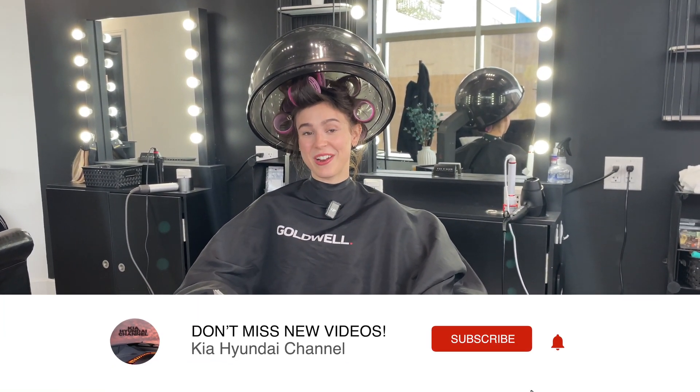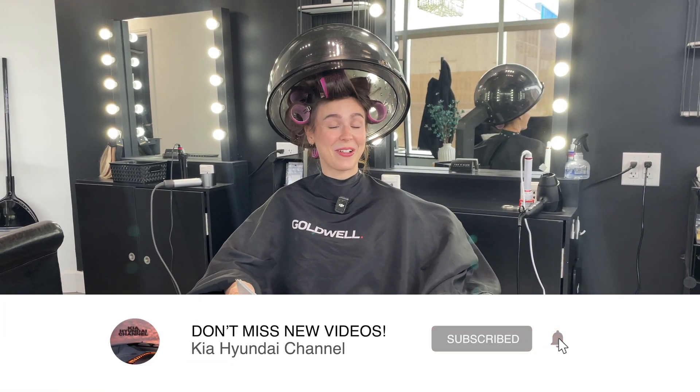Hey everyone, it's Charlotte from the Kia Hyundai channel and welcome back. Today we're at Tan & Glow and we're getting our hair all done and ready for today's live video.